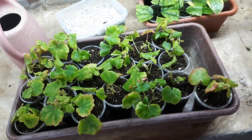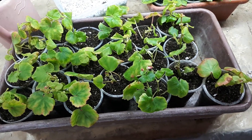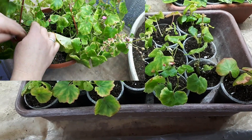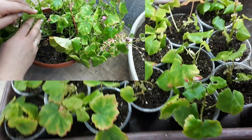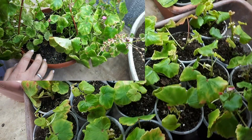Как вы уже поняли, это был результат спасительного черенкования моей бегонии Глуар де Лорен — именно той, которая повредилась мучнистой росой. Нужно было что-то с этим делать, и я решила взять черенки и укоренить их двумя способами.